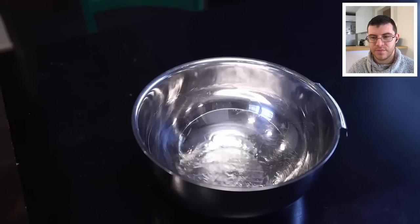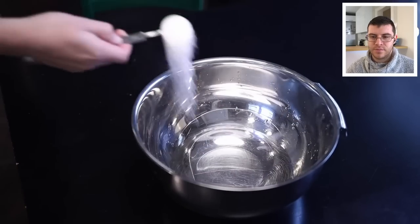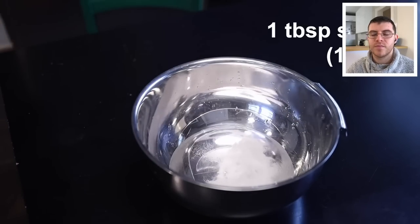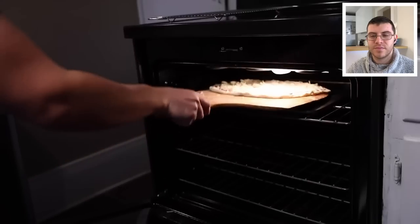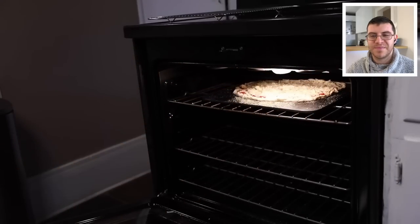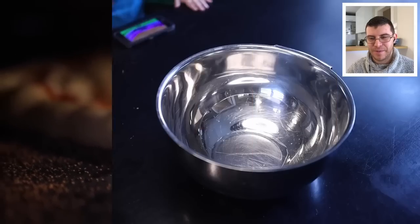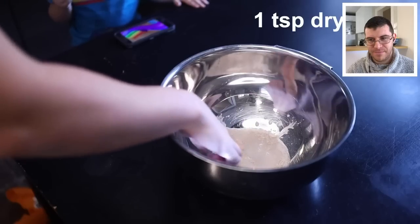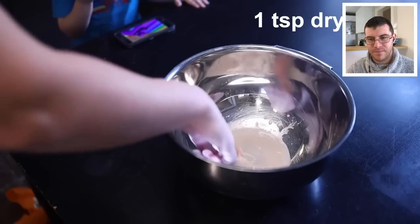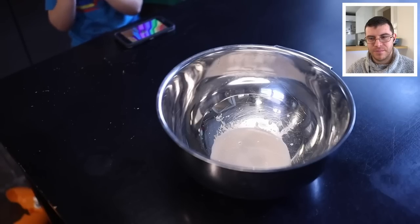Adam starts by adding about two and a half cups of warm water, then a tablespoon of sugar. He says it doesn't make the dough taste sweet, but it helps the crust brown at home oven temperatures, which are lower than professional oven temperatures. Then in goes a teaspoon of active dry yeast — mix it up and let it sit for five minutes to bloom, giving the yeast a chance to rehydrate and eat some of the sugar.